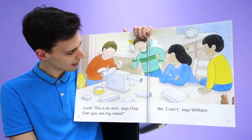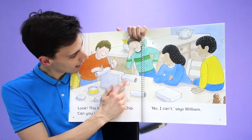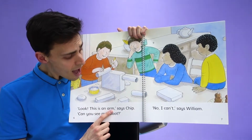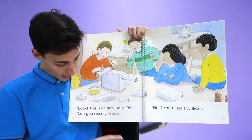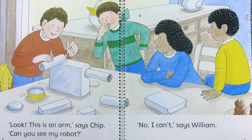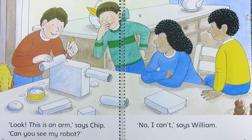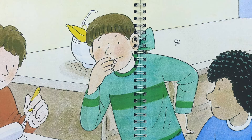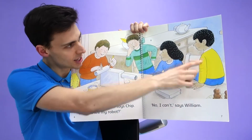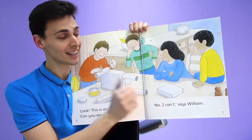Let's see what Chip is making now. What do you think Chip is making now? We have a leg and let's see what this is. Look, this is an arm, says Chip. Can you see my robot? He's got a leg and an arm but it doesn't look like a robot yet, does it? No, I can't, says William. They can't see his robot and neither can I.